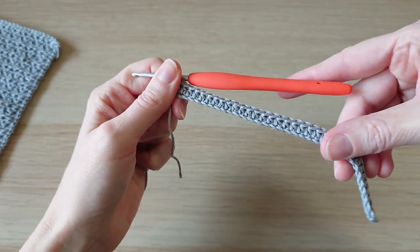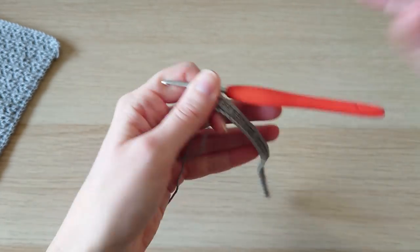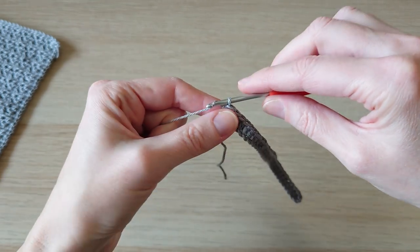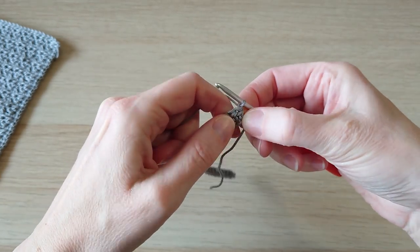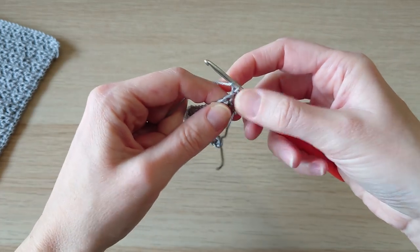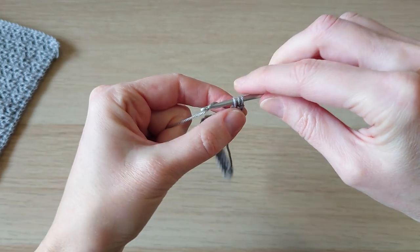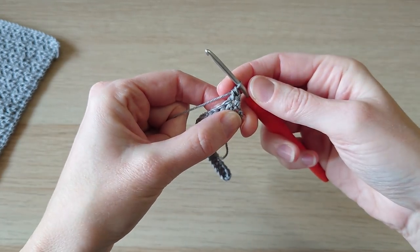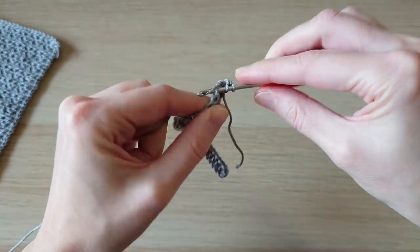Now we're going to start the main pattern — you could continue just doing half double crochets, but let's make it a little bit more interesting. Chain one and turn; don't count your chain one as a stitch, that's just for leverage. Start off with just one half double crochet in the first stitch, then one half double crochet in the next stitch as well.